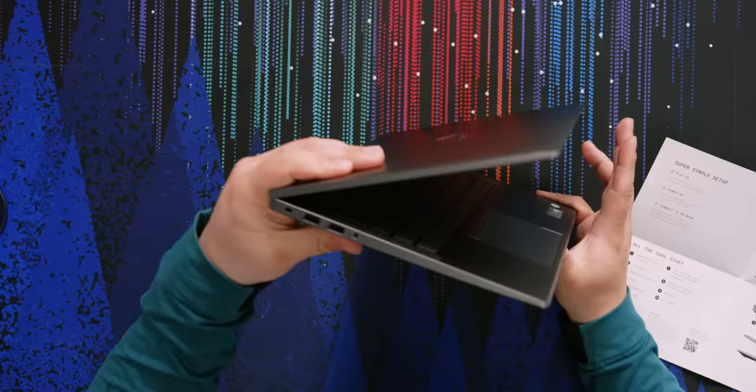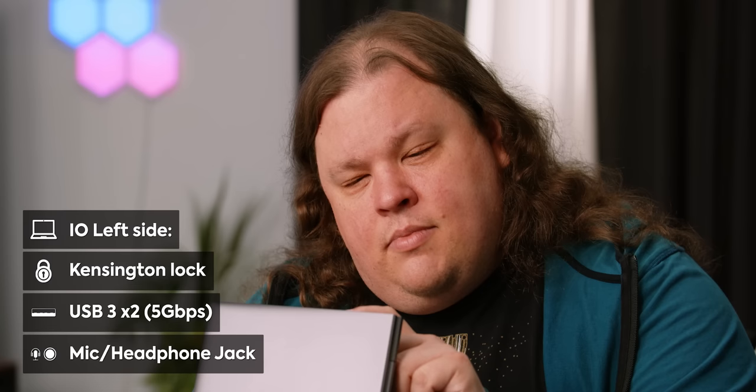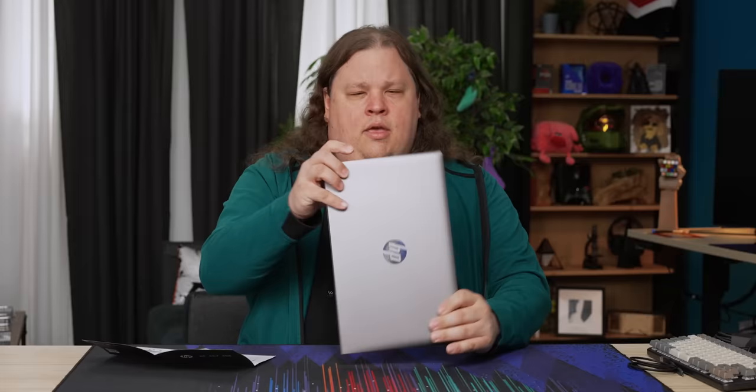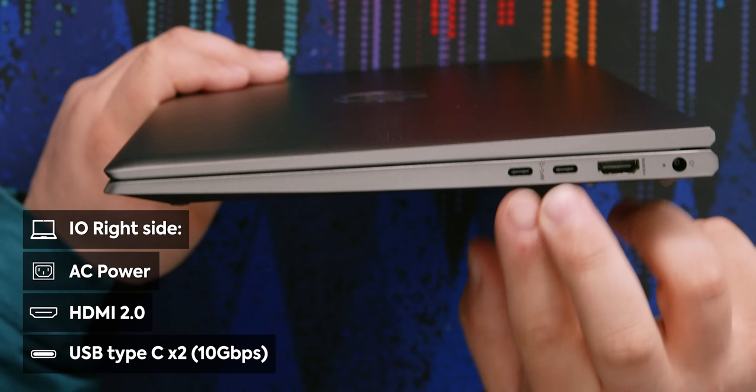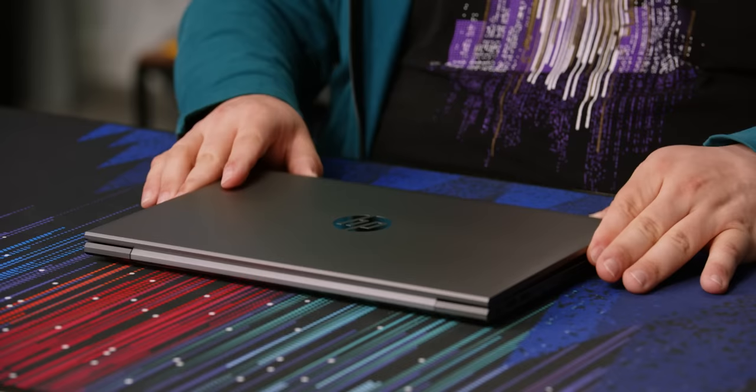On the left side for I/O, we have a Kensington security lock connector, two USB 3.x ports, and a combo headphone/microphone jack. Around the other side, there's a barrel jack for power, full-size HDMI, and two USB Type-C ports. Both Type-C ports are 10 gig with power delivery and DisplayPort — not Thunderbolt, but for developers Thunderbolt isn't super useful. Overall, it's a very solid feeling laptop with a nice finish. Pretty spot on for what you'd want.